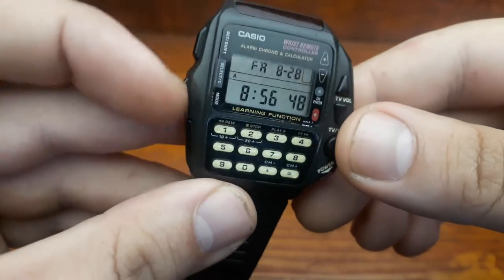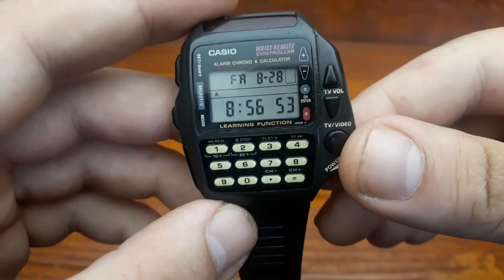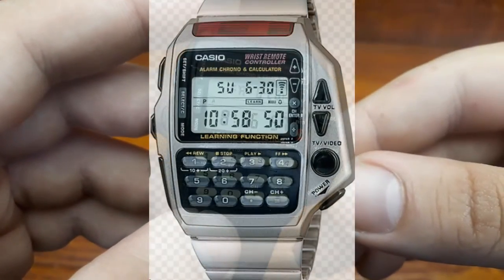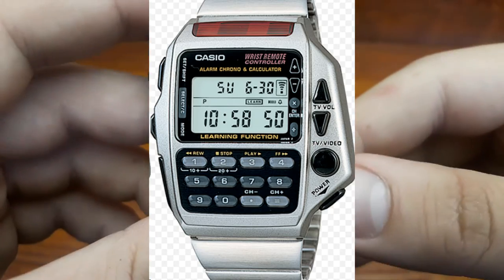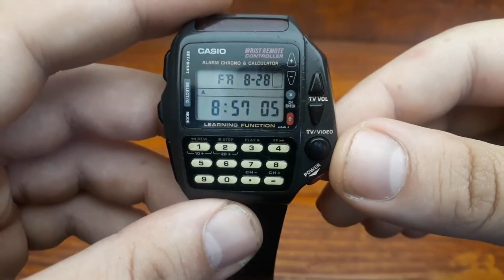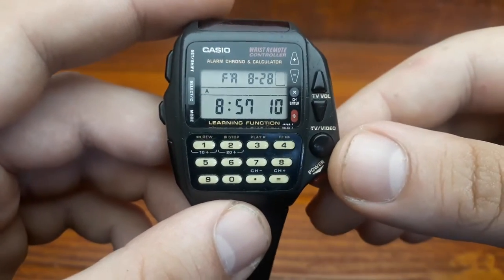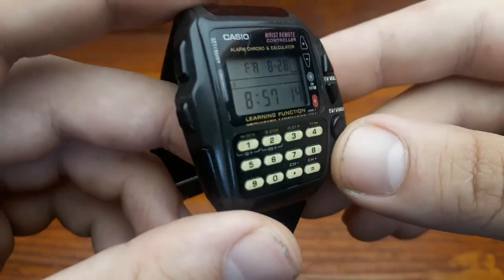The learning function makes it super easy to pair with a TV, new or old, as long as you have a current remote to duplicate. There were many variations of this model, including an all-metal one. It's lightweight and it sits on your wrist pretty well. I never had a problem with it, but I did not use it as much as my other watches — I wear it occasionally.